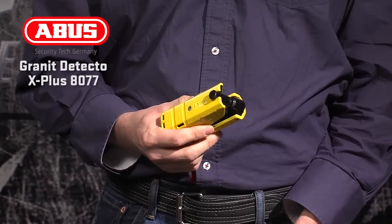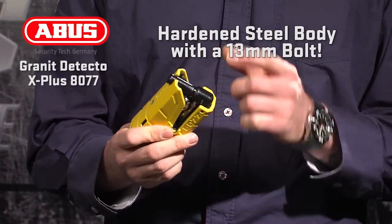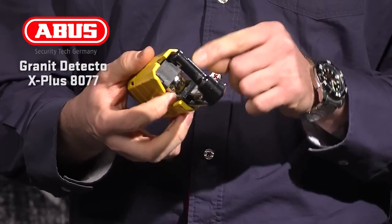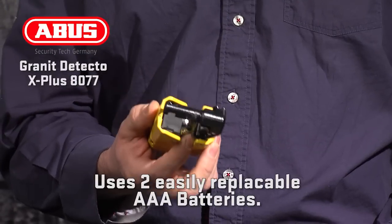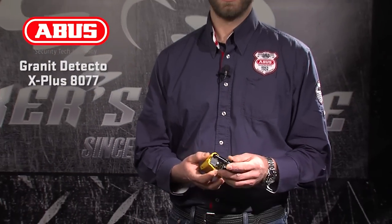Let's take a closer look at the Granite Detecto X Plus 8077. This alarm disc lock starts with a massive hardened steel body with a 13mm bolt. Protected by the locking bolt is the alarm and battery case, which houses two AAA batteries. Not only are these easy to change, they last a full year under normal use and are widely available and inexpensive. The 8077 has the X Plus cylinder with over 1.2 million key variations, making it extremely hard to pick.